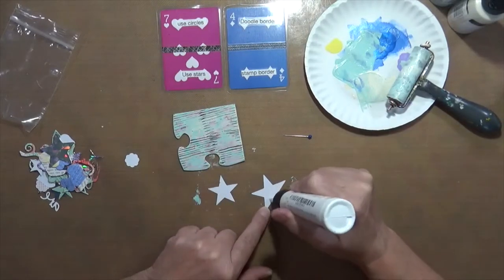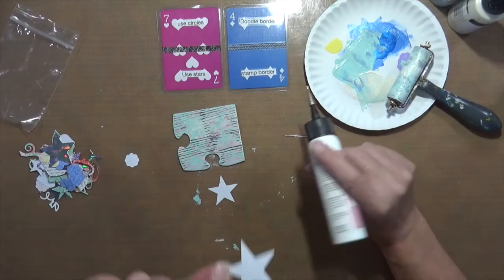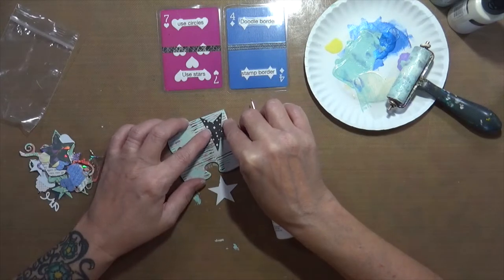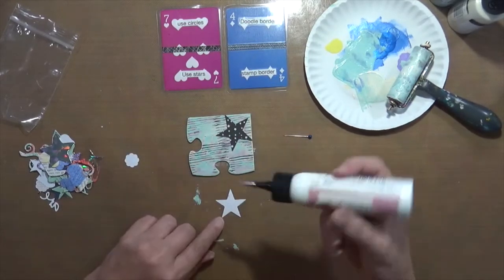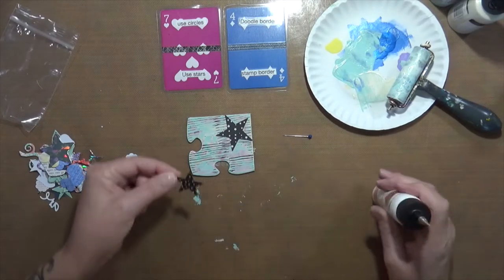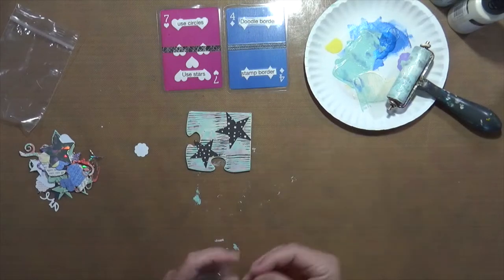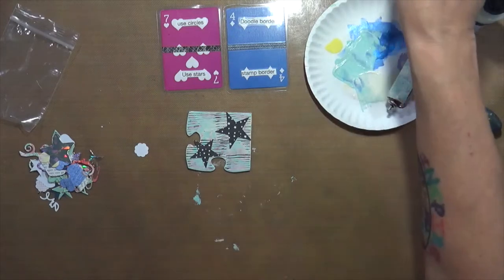I've found that I absolutely love this art glitter glue — it's fabulous because you don't have to use a ton of it. Even what I just used is more than I need, so this stuff is really good. There's one star down, there's two. I might do another puzzle piece in today's video — maybe these will just be little short videos. So I've used my stars, and now I have to either doodle or stamp a border.